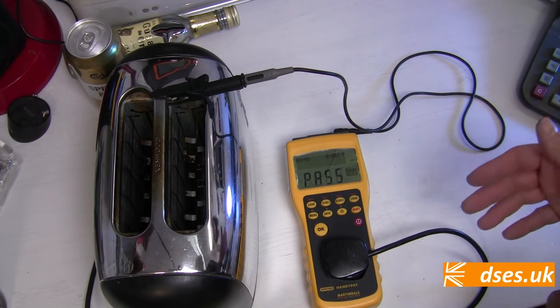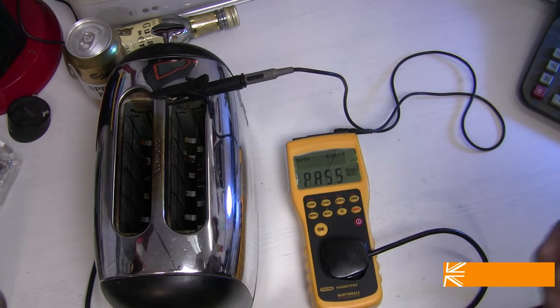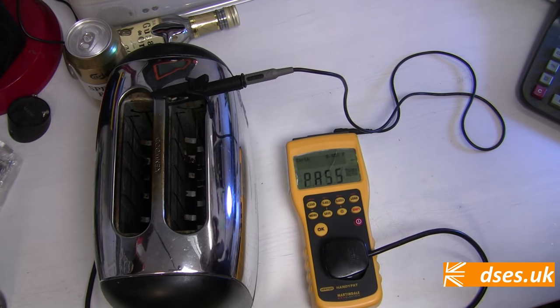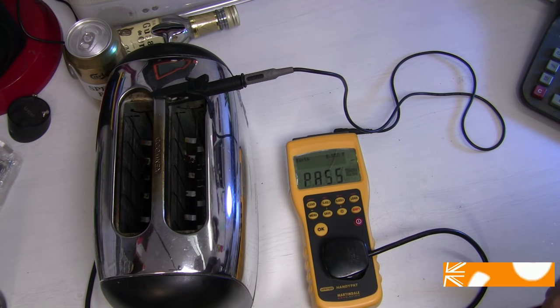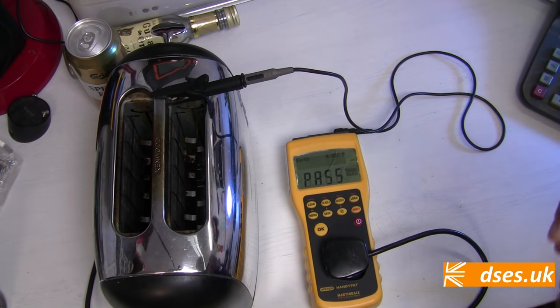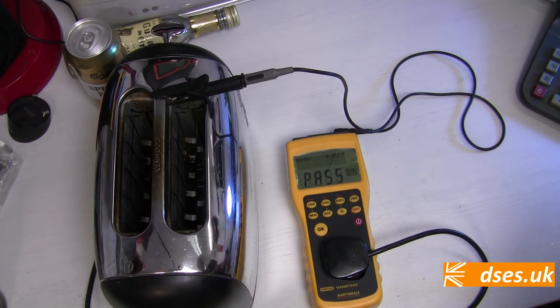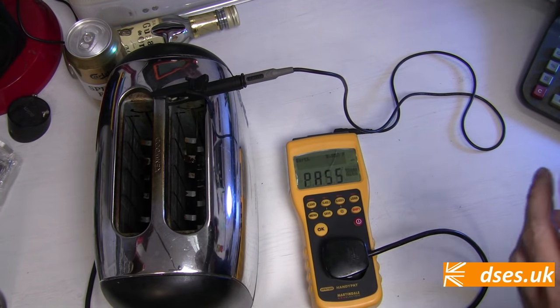I said that this was a soft test or a low current test, and that's because there is an alternative test for good earth continuity called the hard test. This alternative high current test uses a current not less than 1.5 times the fuse rating up to a maximum value of 26 amps. For this toaster with a 5 amp fuse, a current of not less than 7.5 amps would therefore be required, and it would need to be applied for between 5 and 20 seconds. The advantage of the hard test is that it can overcome poor connection points that the soft test is too puny to penetrate. The disadvantage is that you may end up frying the appliance under test, particularly if it's sensitive IT equipment. My Martindale doesn't support hard testing, and most PAT tests will be undertaken employing the soft test method. Any battery-operated PAT tester will be limited to soft testing only — if you want to squirt up to 26 amps into something, you're going to be plugging the tester itself into the wall.